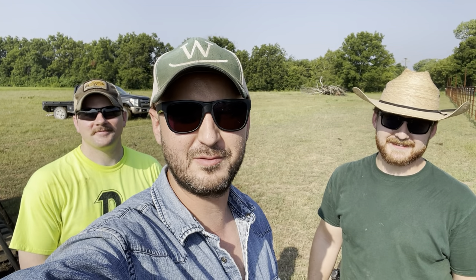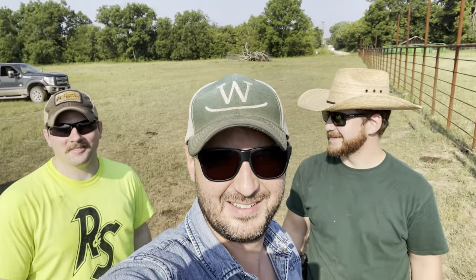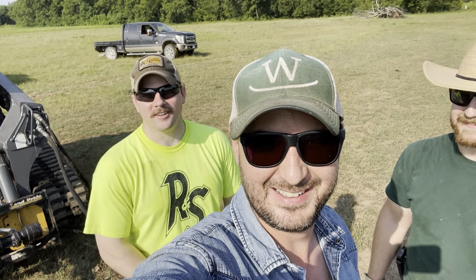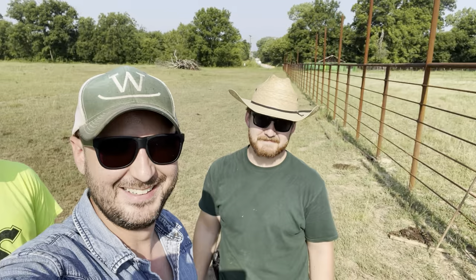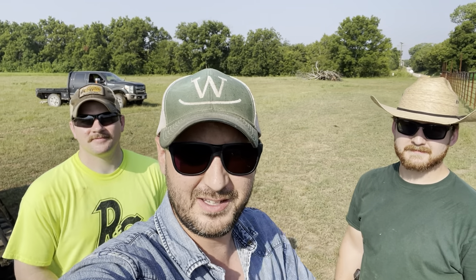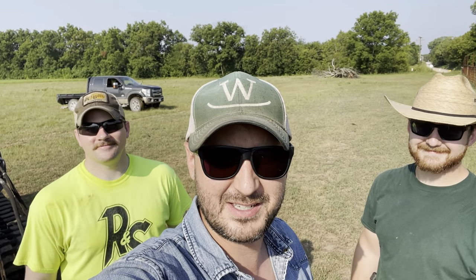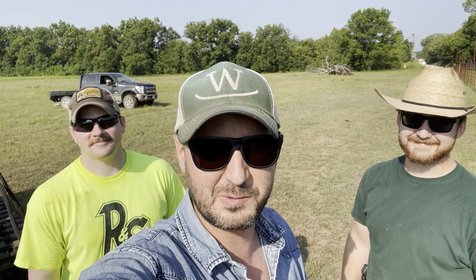Good morning, Cattle Country! Welcome back to another episode of Farm and Ranch Hacks. I'm Cody Ward, and with us today we have Russell Ward — the long lost ugly cousin — and I'm Kelly. Today we're gonna put in some gates. We've got 14-foot overheads going in, and we called in the muscle: Lieutenant Russell Ward of the United States Navy, to come in and pick up some heavy objects. That's what we're gonna do today.